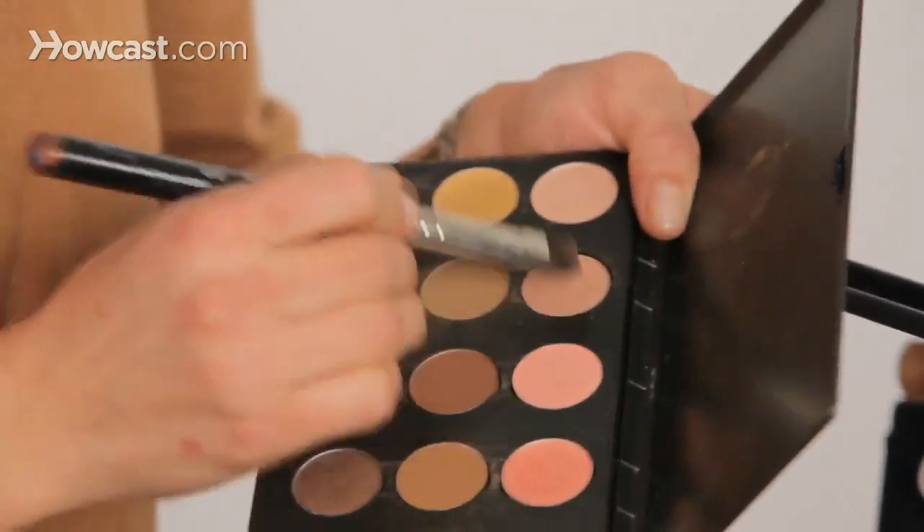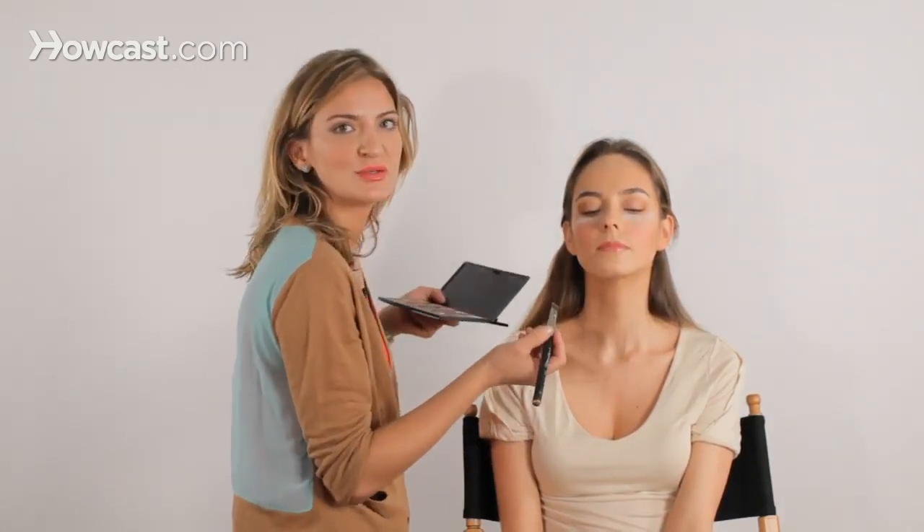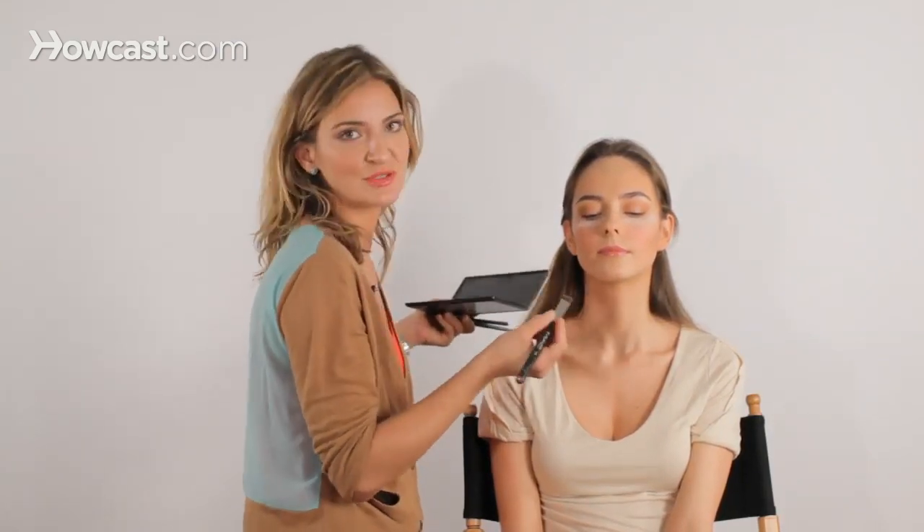We're going to take a neutral pinky peach and have Delphine look down. This is something you can do at home as a tip — it's going to make your eye makeup so much easier. If you have your mirror at home, either a hand mirror or your bathroom mirror, tilt your head back and look down into it. You can see your lid without straining like you regularly would, and that will go for liner, mascara, everything. Just tilt your head back and you can dab it on.